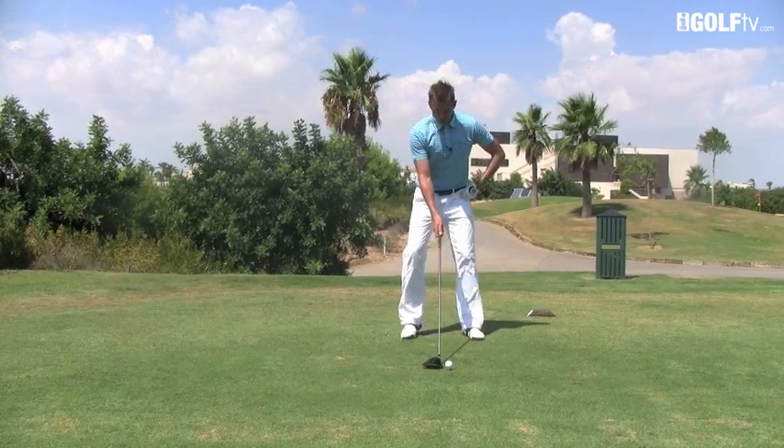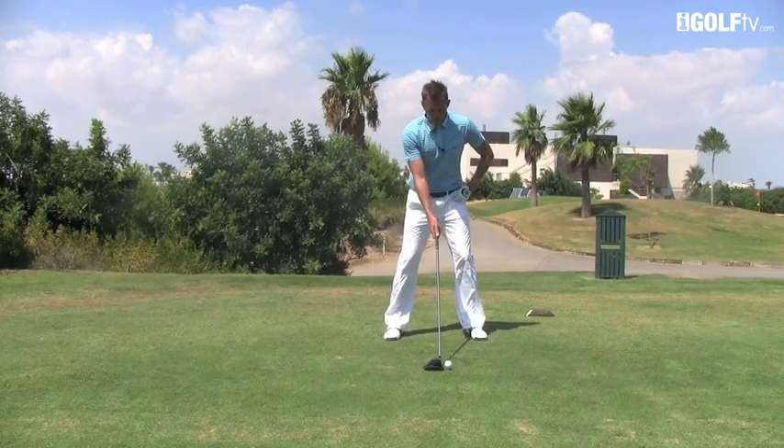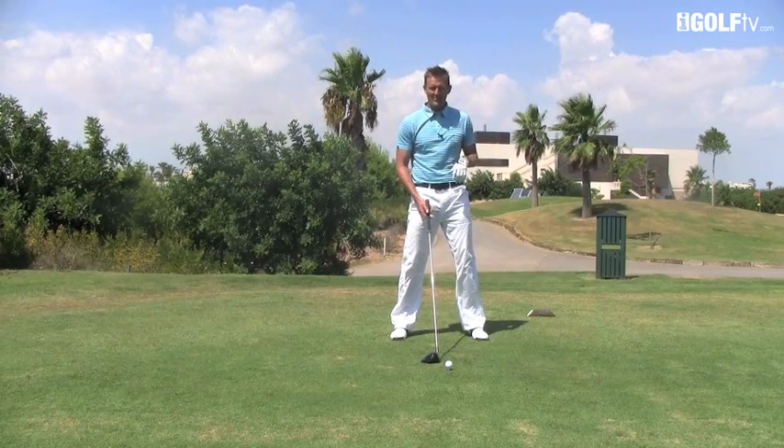Step number two: we'd normally be setting the ball up off our left heel, but move the ball only about an inch or two back. You'd be amazed at how just that simple change will make a difference to the flight.